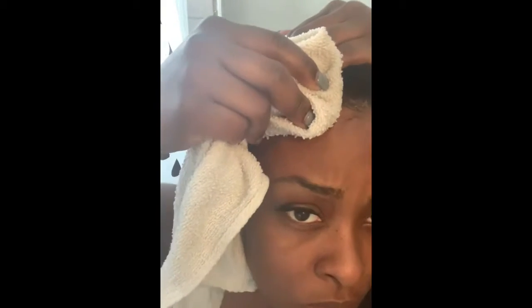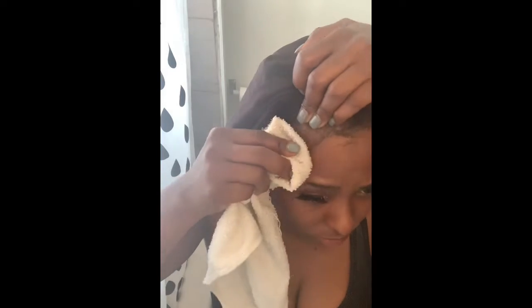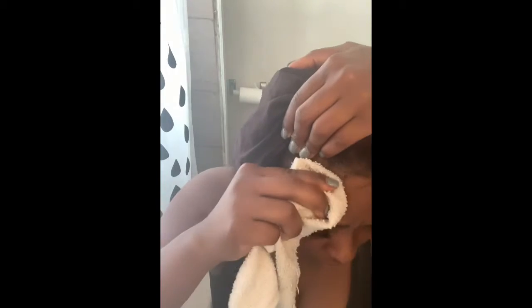Just keep repeating this process — get the towel as wet as possible and work it in. The only thing you do is really repeat this process around your entire head. This is a very tedious process, so it's probably not a good idea to do it while you're in a rush because you'd end up with patches, bald spots, or whatever.